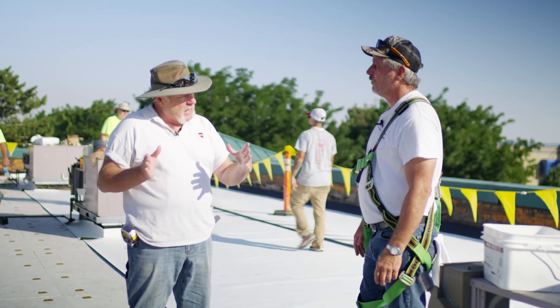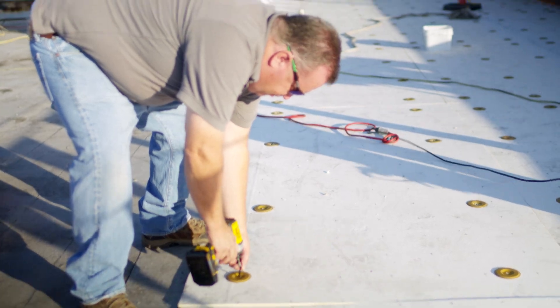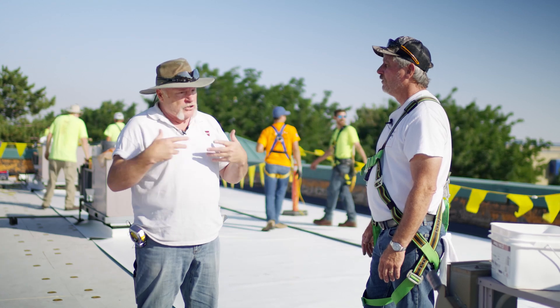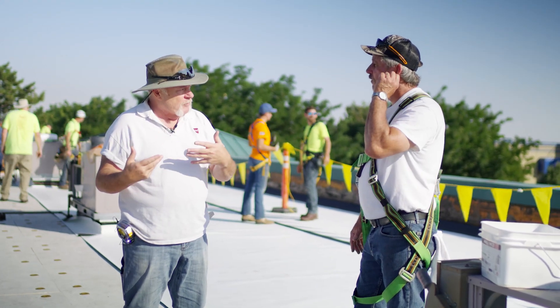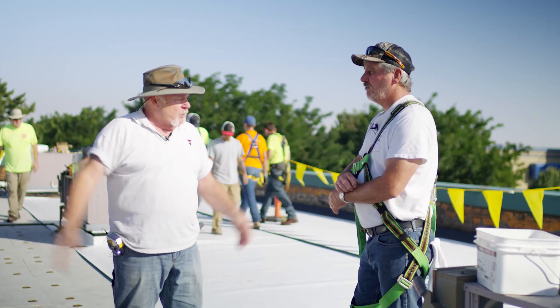Some of the benefits of doing induction welding is you can run your sheets any way. I can run them at 45 degrees if I wanted. All you do is hit the deck or the top of the flute, and you can run your sheets any way, which can be a real time-saver. It can benefit you from a night seal. We're about 60 to 70 feet wide here. We could run them this way the whole shot, and we'd only have one edge to night seal.